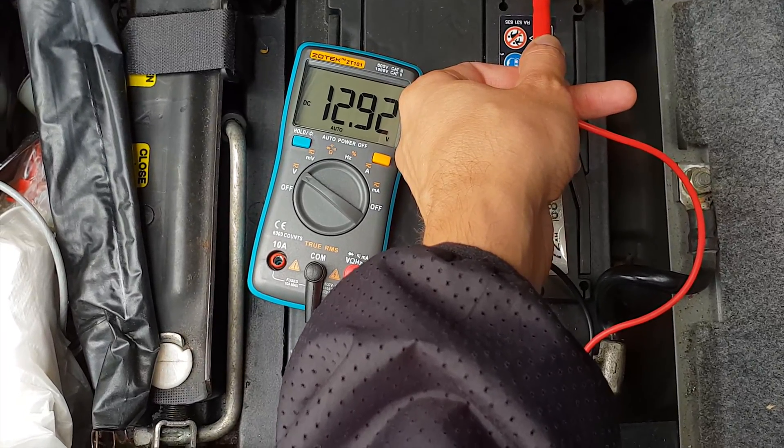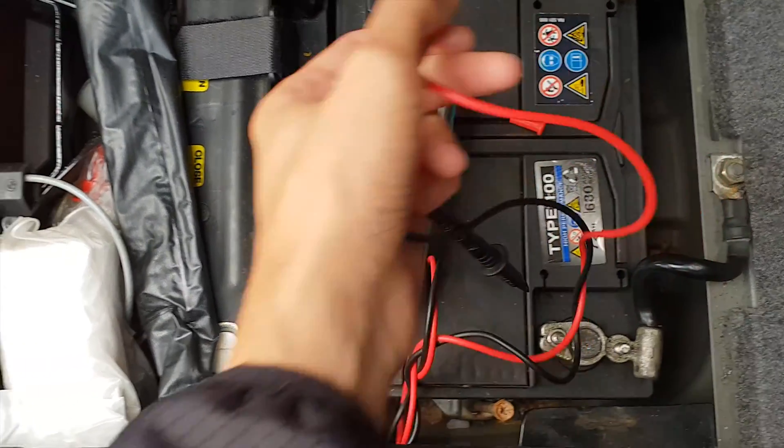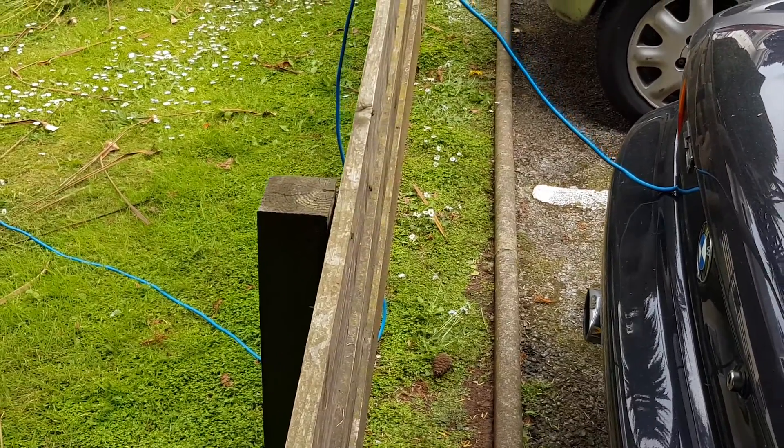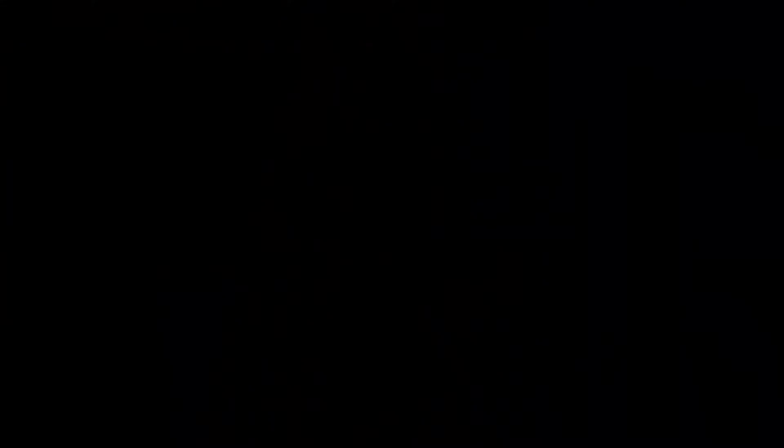So that's it guys, I hope this video helped you. Please let me know down in the comments what models of trickle chargers you use. Thanks for watching and until the next one, please subscribe. Alex out.